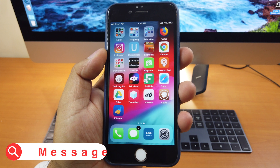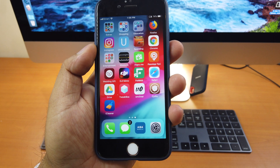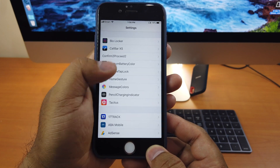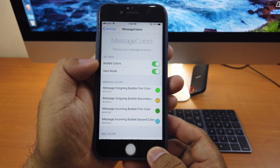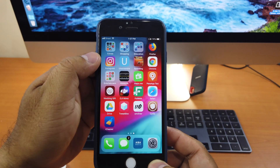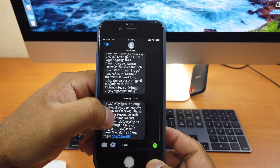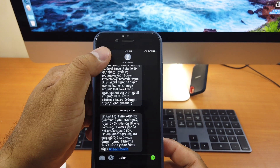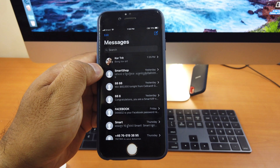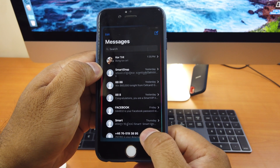Let's move on to tweak number 8. Tweak number 8 is called Message Colors. As its name suggests, it allows you to change the colors of your Messages app. We go to Settings, scroll down, and you will see Message Colors — click on it. You can change the bubble colors and the dark mode. After you're done, click Apply. In my case, if we go to the Messages app, you can see it's dark mode. This is the look of regular SMS, and for iMessage the color is like this. With this tweak you can change your Messages app dark mode color and bubble colors as well. That's tweak number 8.